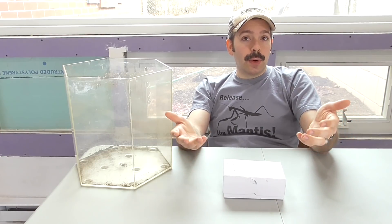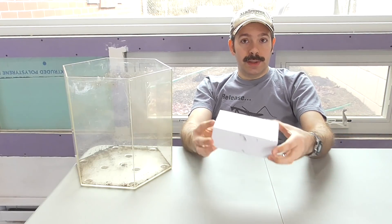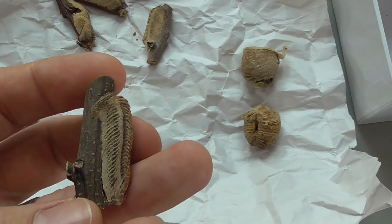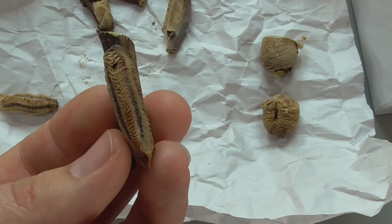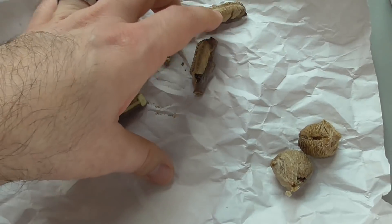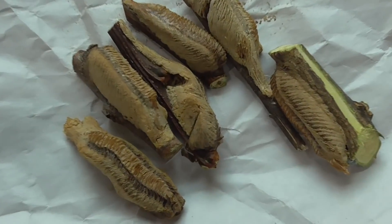You can order the egg cases or oothecas online. The best place that I've had the best results with and gotten the best value is by buying from a reputable seller on eBay. That's where this box came from. Let's take a look — the Carolina here is usually attached to some type of a twig. You can see this one came loose, but most of them are still on it. And when you see this type of pattern, it is impossible to confuse with the Chinese. Here's what one of the Chinese ones looks like — very unique. I had three that this seller generously threw in as an extra bonus; I've already given one to a friend. What I'm going to be using are these guys.